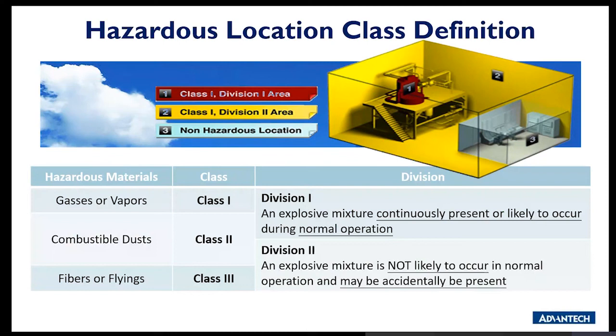In terms of the hazardous location class definition: Division 1 means an explosive mixture is continuously present or likely to occur during normal operation. Division 2 means an explosive mixture is not likely to occur in normal operation but may accidentally be present. Our UNO products fall into Class 1 Division 2, meaning exposure to explosive atmosphere can occur but only for short periods.